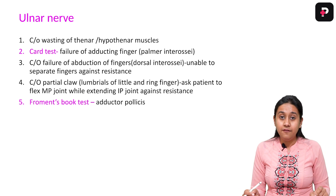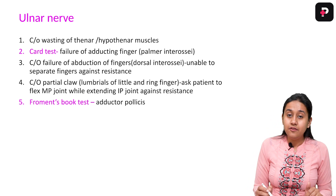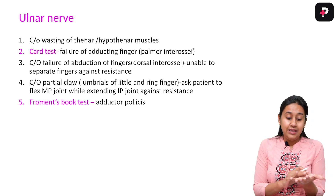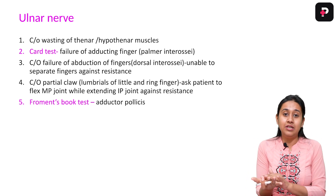Starting with the ulnar nerve, I will first tell you how to examine and then I will show you a case. In the ulnar nerve, you have to look for the presence of hypothenar or thenar atrophy — this is the hypothenar and thenar atrophy.